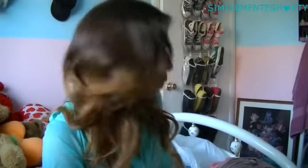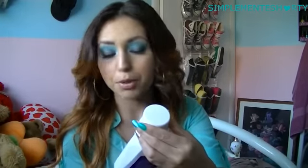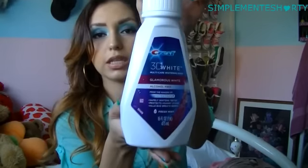I've been using 3D White for a while and I like the feel of it, so I'm okay with that. And then I also use the 3D White Multi-Care Whitening Rinse Glamorous White. Looks like that.